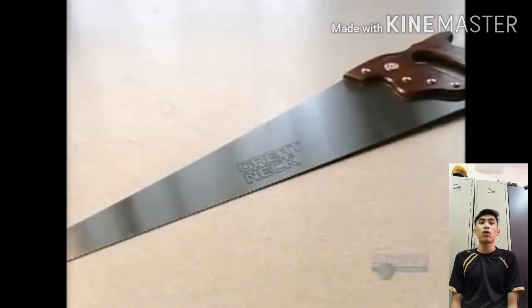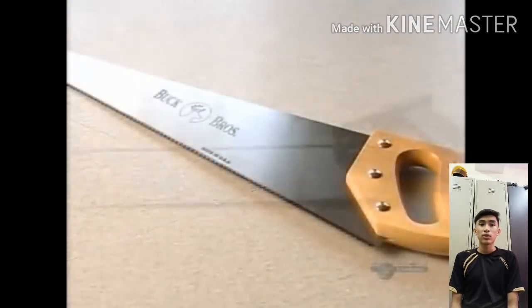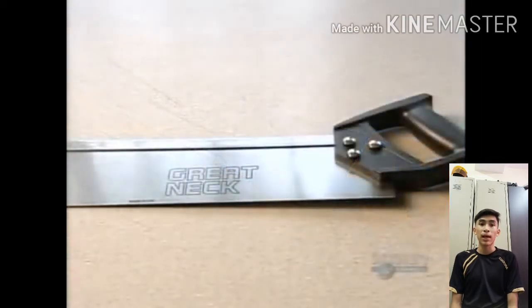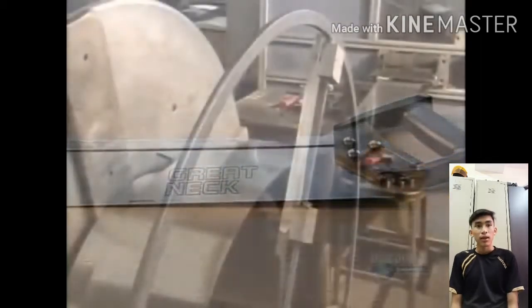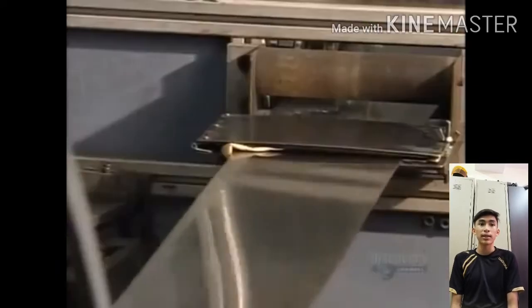Enso is a tool especially used to cut wood. Enso also comes in many types and brands around the world. In this video, I will tell you the process of making the Enso.